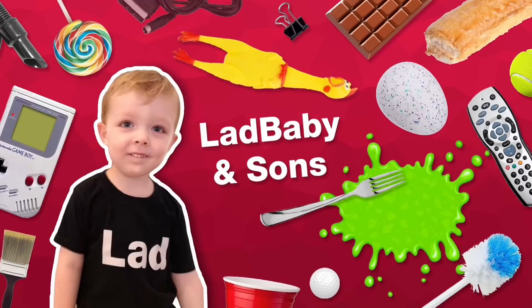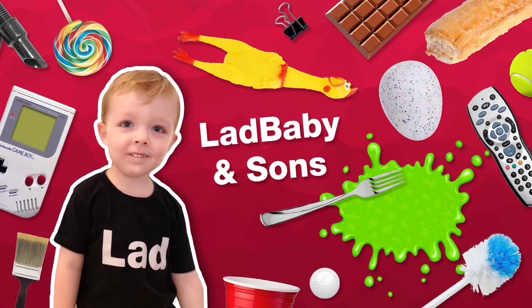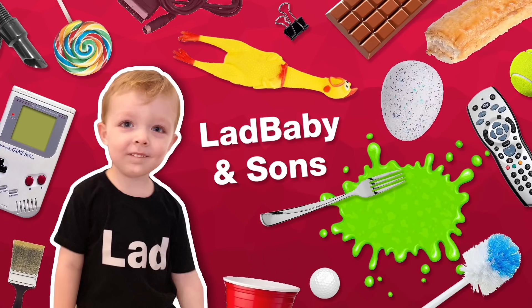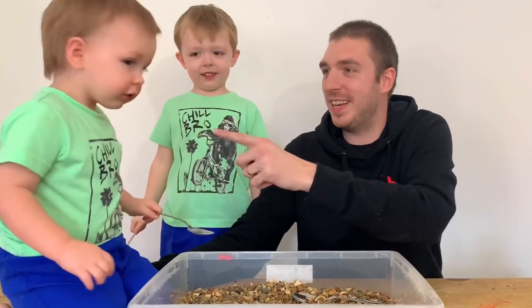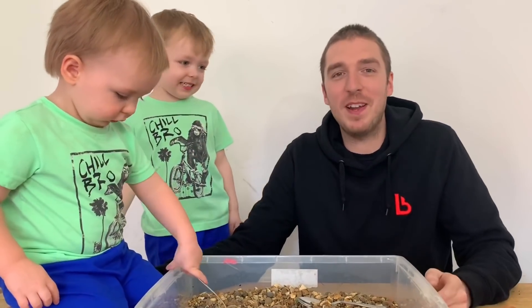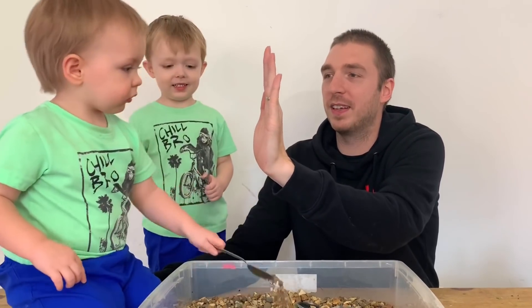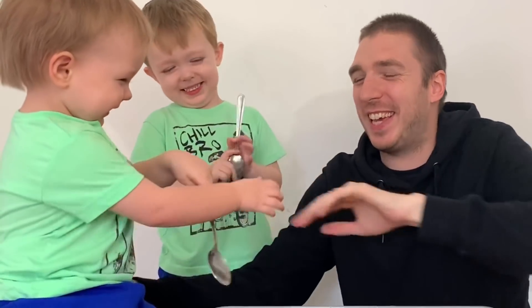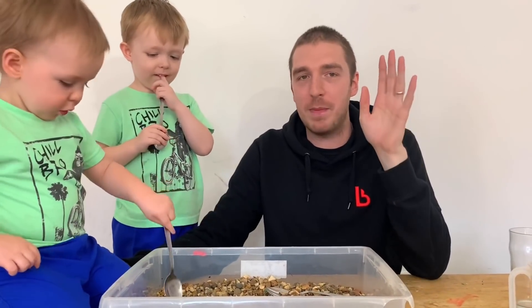Hi, I'm Mark and this is Coby. We are Lad Baby and Son - high five Coby! We are here to teach you all how to do a science experiment at home.